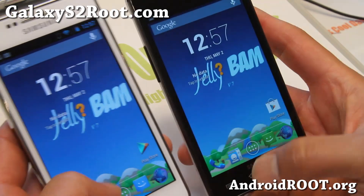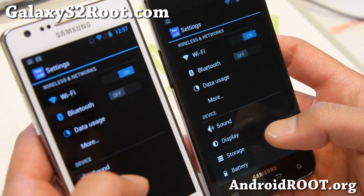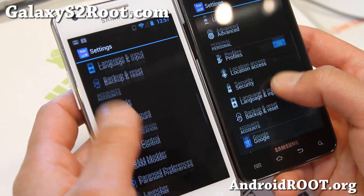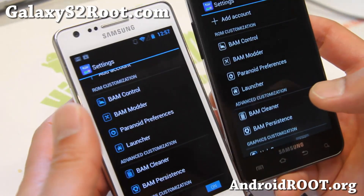Let me show you one of the biggest differences between the older version we reviewed last month and this month. You'll see BAM control instead of ROM control, and also BAM modder, some more stuff.